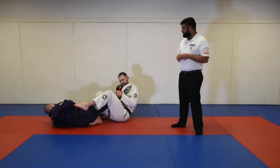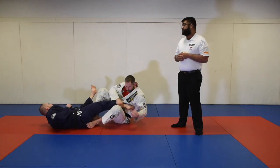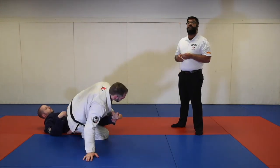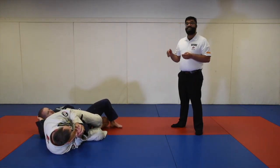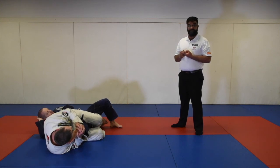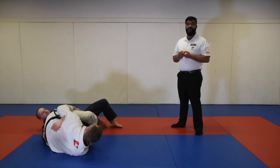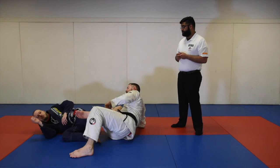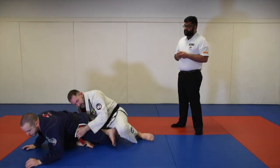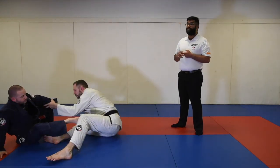A traditional heel hook is also illegal from white belt through black belt whether wearing a gi or no-gi. Some individuals think that because you are wearing no-gi the rules change — you are still governed by your rank and those submissions are deemed illegal. Knee bars are illegal at the blue and purple belt level but legal at the brown and black belt level, regardless of foot position. The calf slicer or bicep slicer is also illegal at the blue and purple belt level.